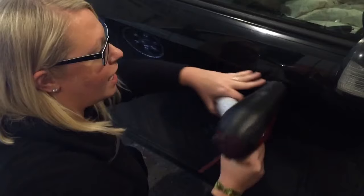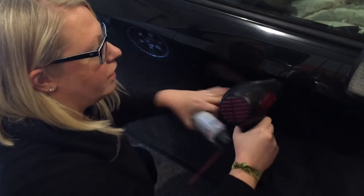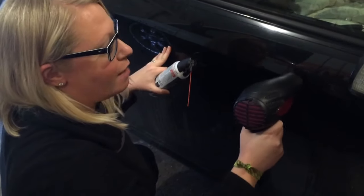So I've been blow drying this for a little while. It's pretty warm. So we're going to see what happens.